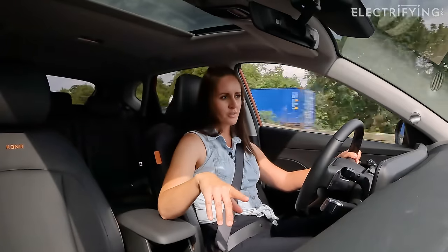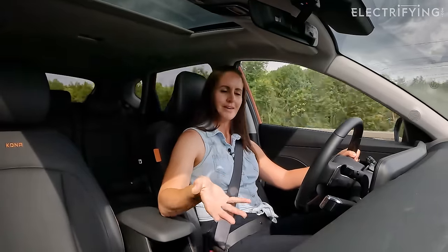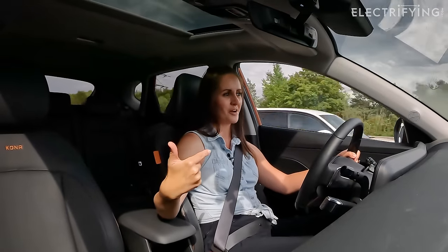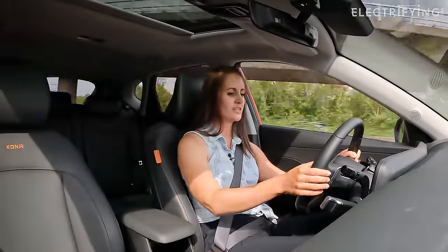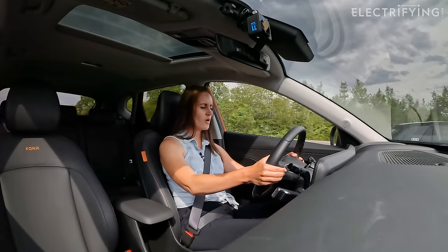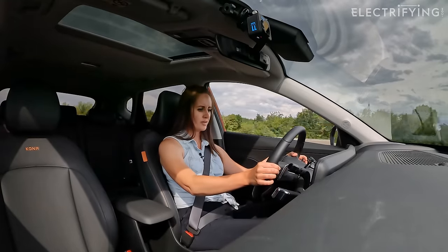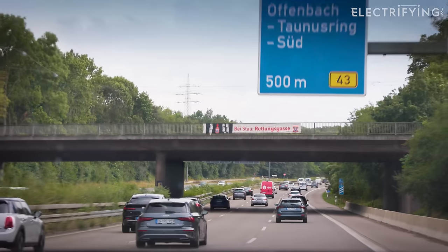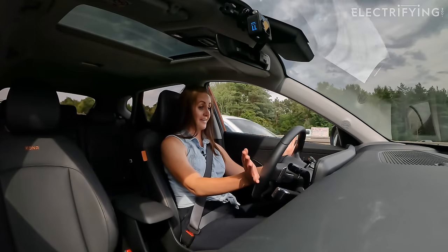One of the most important things we have to test is the regen braking, because as EV drivers we love one-pedal driving. I know Ginny loves it and I'm a big fan too. This car can do full one-pedal driving — it can take you to a complete stop. There are paddles behind the steering wheel to change the level, and like Ginny I like having it all the way to max — the official I-Pedal mode. Let's really test it. I'm not touching the brake.